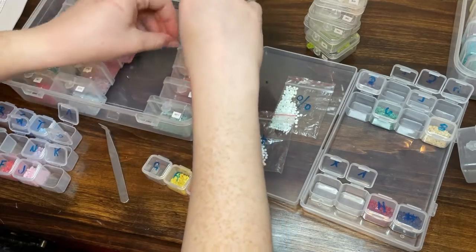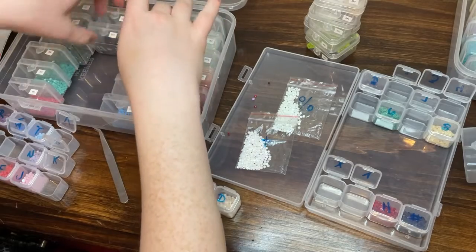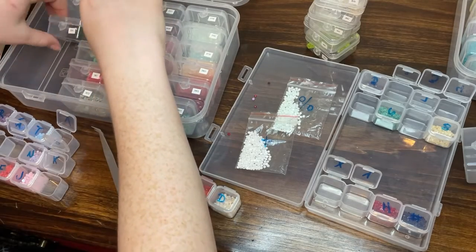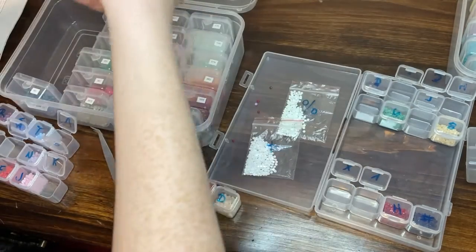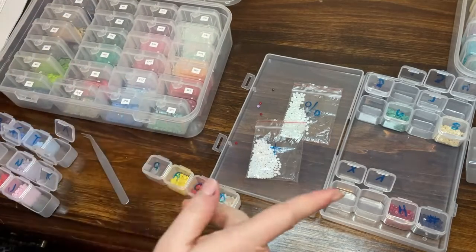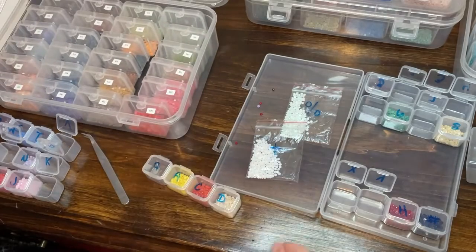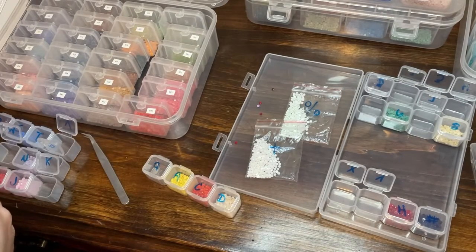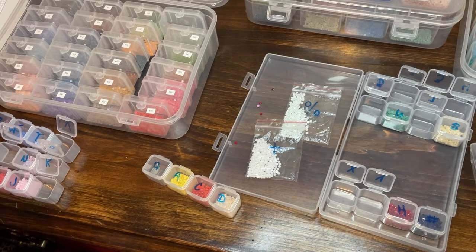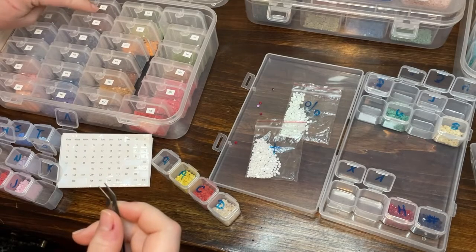I love doing this — it makes my heart happy. Organization. Some people cannot stand kitting up and kitting down — they would literally do anything else in the world. They love diamond painting and everything that comes with it, but this they refuse to do. I use my tweezers to pick up these tiny stickers because they don't really have a great stick. If I could do it again I probably would have gotten different stickers.